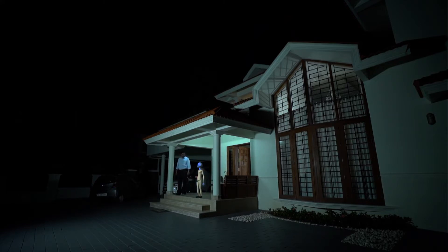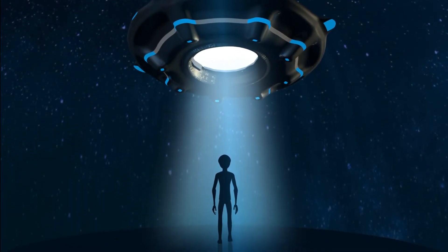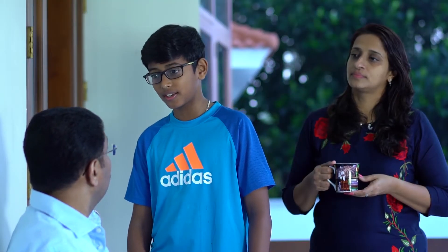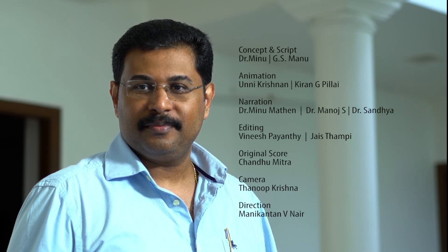Farewell my friend, till we meet again. Hey Dad, wake up. Did you sleep on this chair last night? Yeah. Actually, last night an alien from another planet came here. I had a long discussion with him about my new study. Walking too late at night and not sleeping well — that's why you get odd dreams like this. Aliens it seems. Was it a dream? Reached home safe. Thanks Dr. Matan.